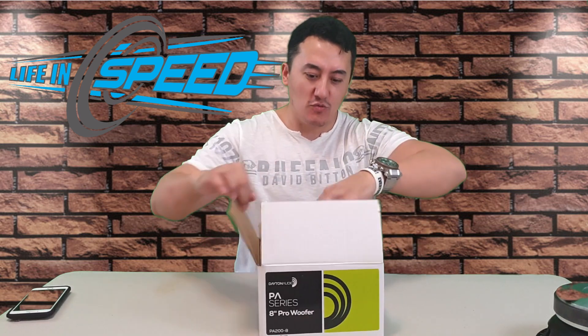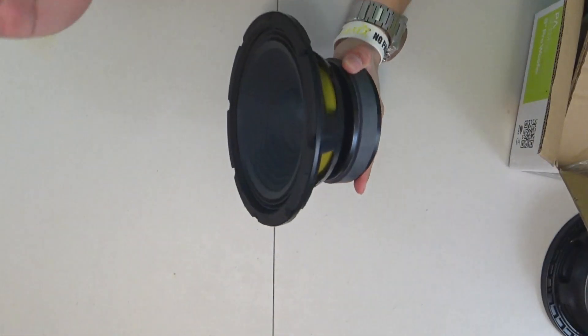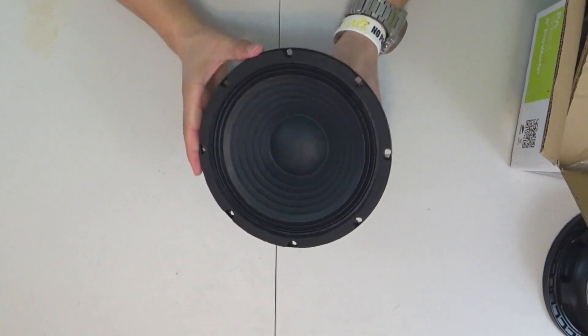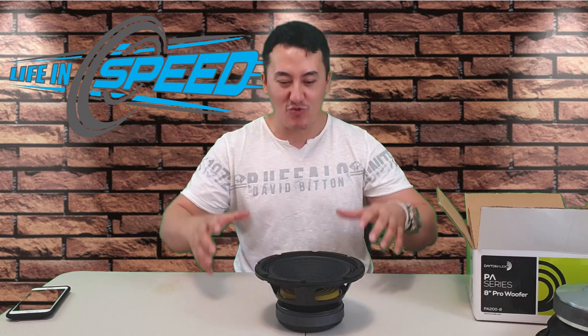I'm gonna open this woofer right now, and you're gonna see it's only $42 plus tax. It's rated to 9,000 hertz. We're gonna connect to the amplifier and we're gonna listen to the actual sound output and give you a little bass. I'm gonna make a huge fight with this woofer versus all tons of other different woofers, mid-ranges, mid-bass speakers. We're gonna install in the box and give it tons of juice.